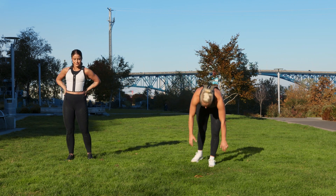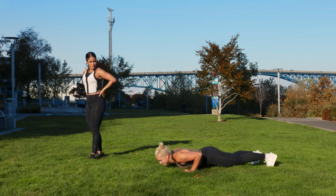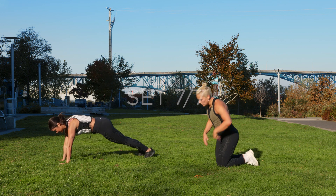Mountain climber push-up finisher. It looks like this: down, down — up, up. For one whole minute, as many reps as you can. This is the challenge. Ready? Let's go. Three, two, one — we go.